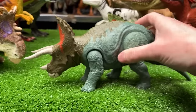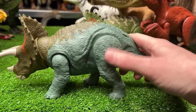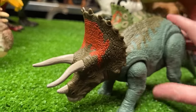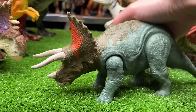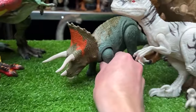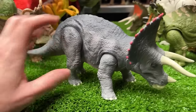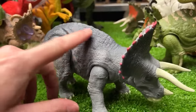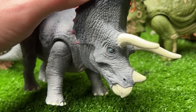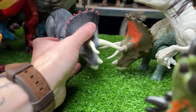Next up is a Triceratops from Jurassic World Dominion with dark green on the back, swamp green on the front, and bright orange on its frill. It has sound effects and a head ramming action. The custom repainted version is now in bright gray on the sides and darker gray on top, with red spikes all along the top of its frill and dark green eyes.